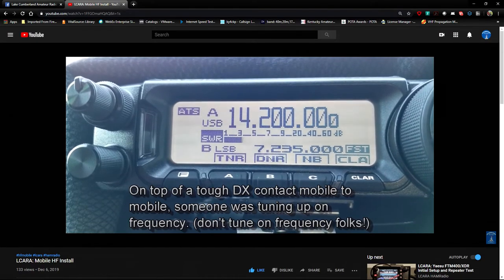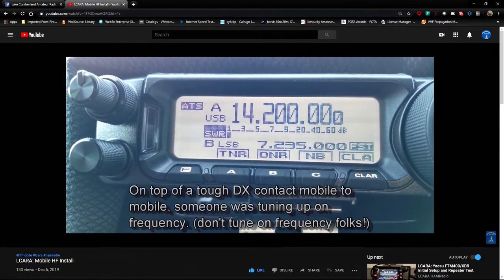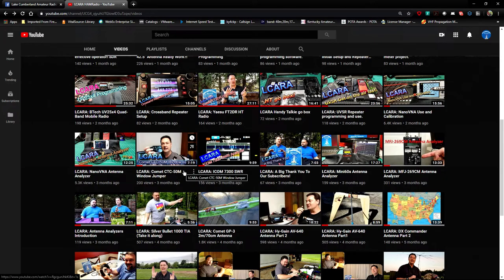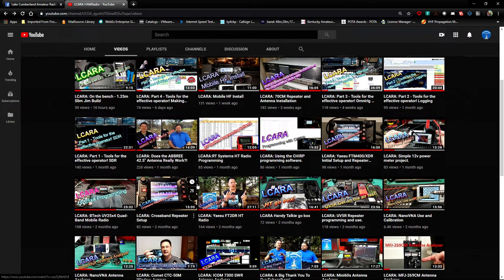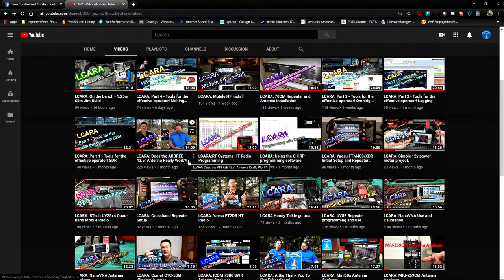Again, it was a fun project and it's working well so far — that's always nice when it works out. So that's my choices for videos, folks. There are any number of other videos we could have chosen for either Brian's list or mine. In the comments section for this video, let us know what some of your favorite videos are. As always, don't be afraid to comment or give us ideas of things you might want to see, and if we can, we may try to get to those. We've got plenty more videos we're looking to do next year. We're going to be heading down to Hamcation in February down in Florida — hope to have a lot of fun on that trip. This is Chris, KY4CKP for Lake Cumberland Amateur Radio Association. 73.